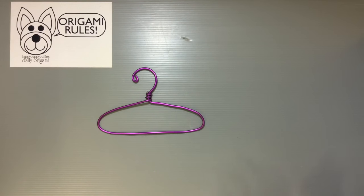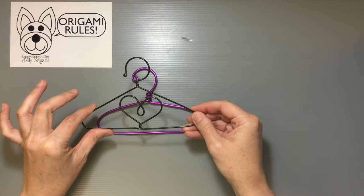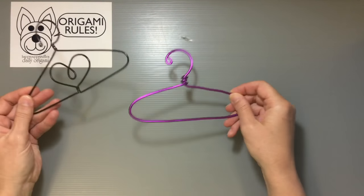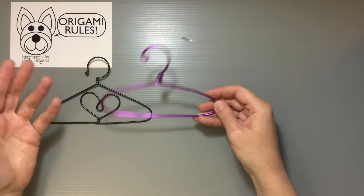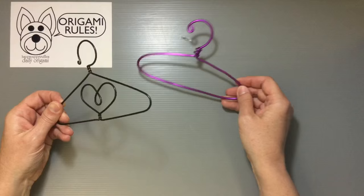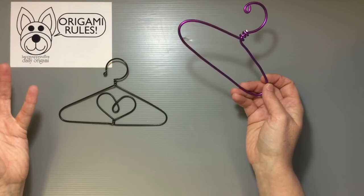They brought home a few dolls from Grandma's house and have been having lots of fun playing with them. We've been making clothes for them, but I just didn't have enough hangers - we left them behind. You want to have a place to put everything, and I know sometimes it can be hard if you run out of them or don't want to buy them.